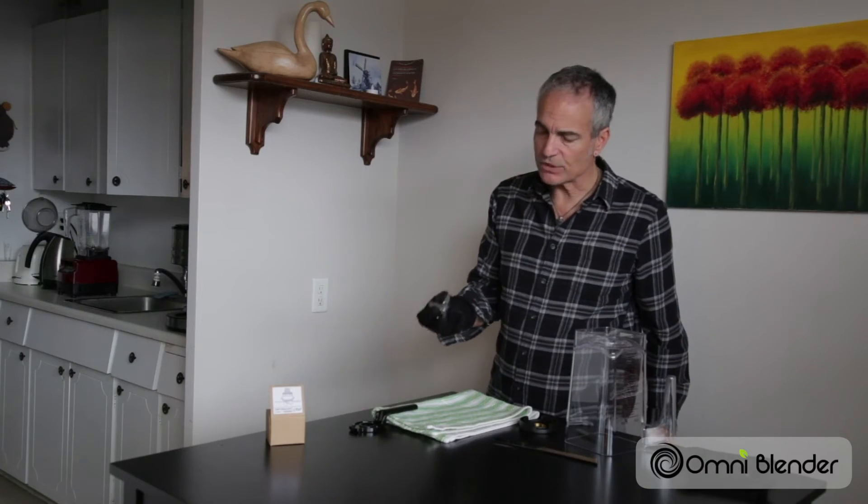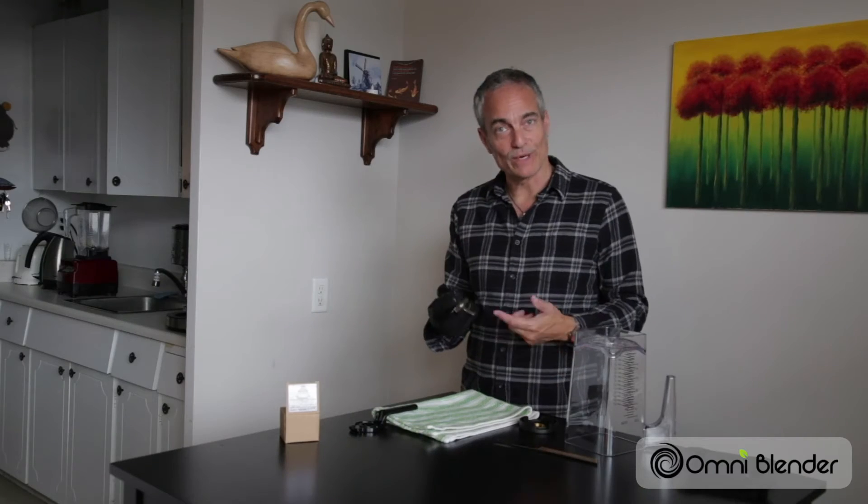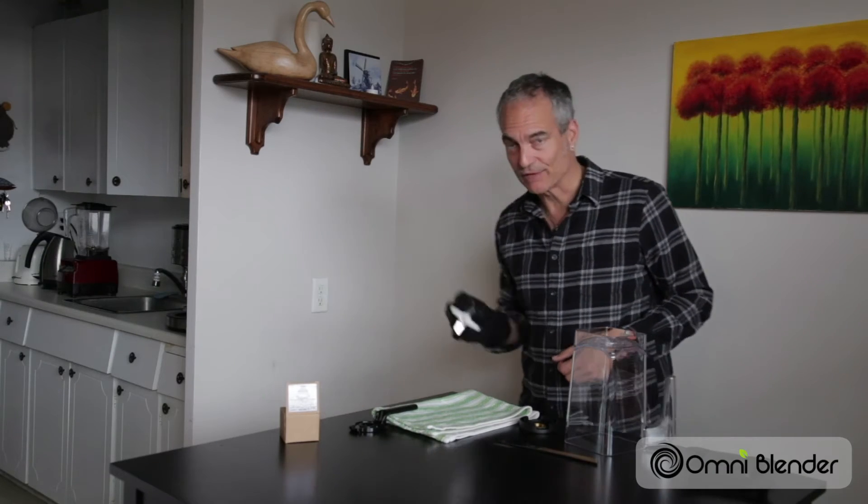New blade unit. The glove protects your fingers from the sharp blades — be careful, these are sharp. That's why I'm wearing the winter glove, to protect my fingertips.